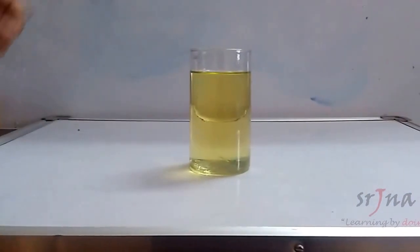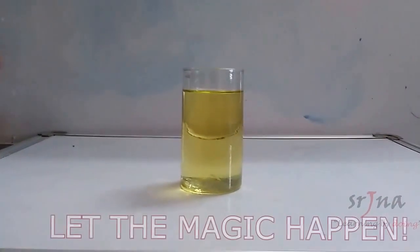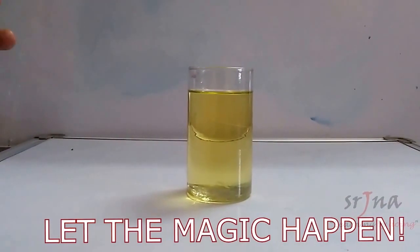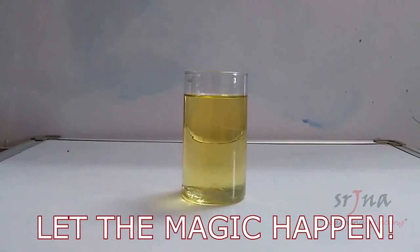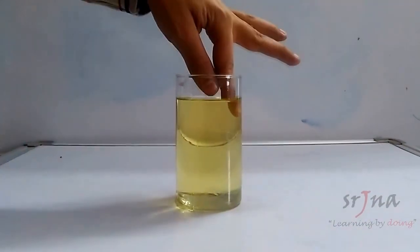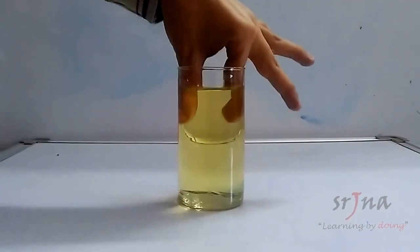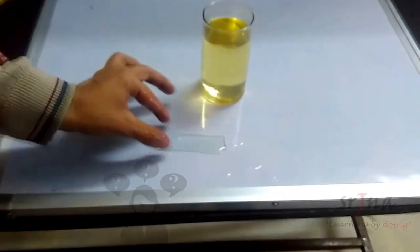As you can see, I have just poured the crushed glass into the oil. Now I'll be performing the magic trick — I'll simply take out this slab, and you'll be surprised to see that it is still uncrushed. Let's see what happens.